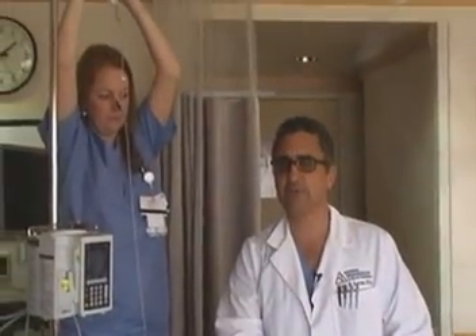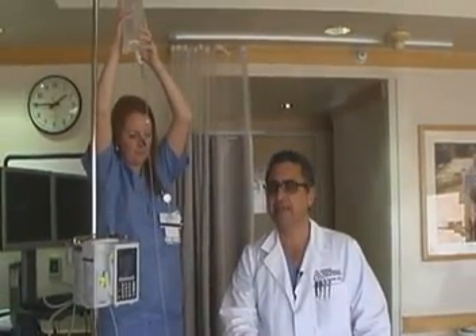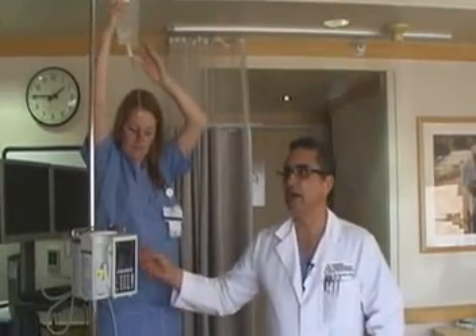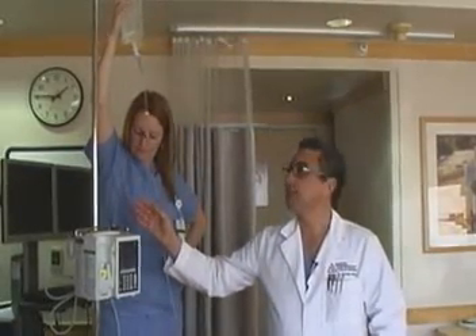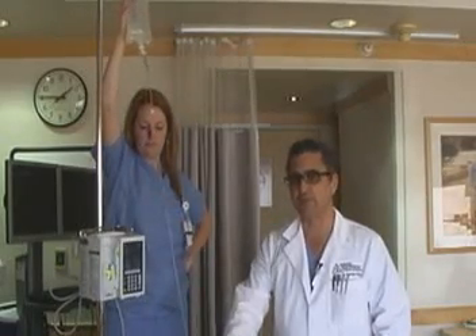The principles of this technique require that two liters of warm saline be infused under hydrostatic pressure into the vagina. To obtain this amount of hydrostatic pressure, one should have an IV pole that is extended to at least six feet above the level of the uterus.